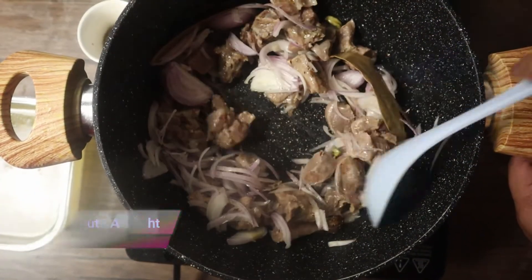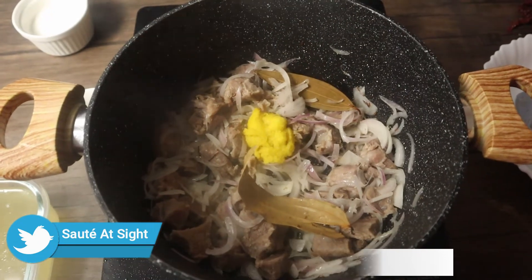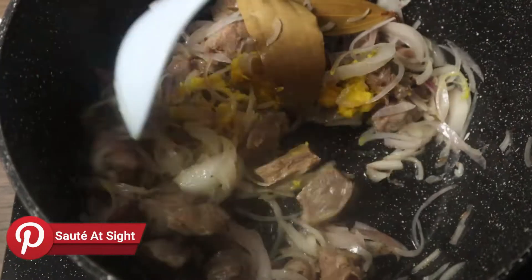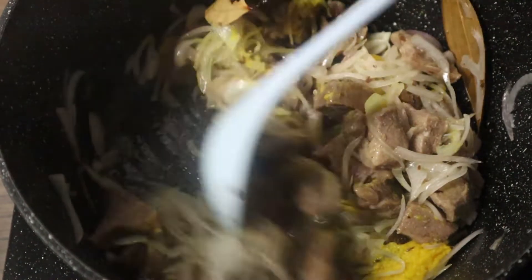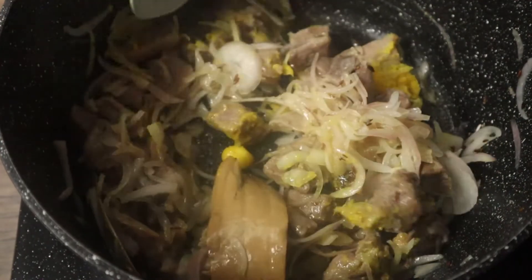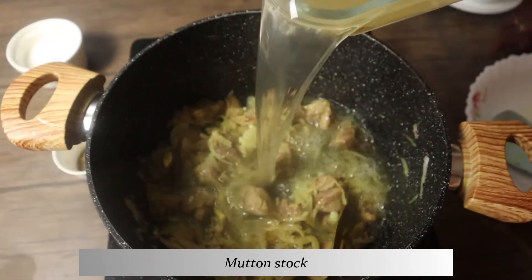Add in some ginger-garlic paste and sauté until the raw smell of the ginger-garlic is gone. Once done, add in the mutton stock and stir it well.